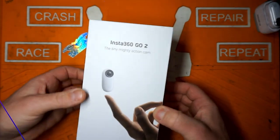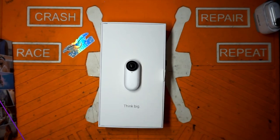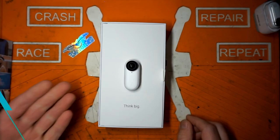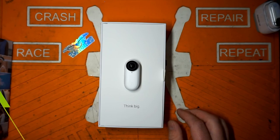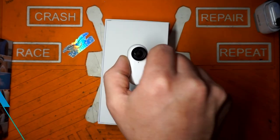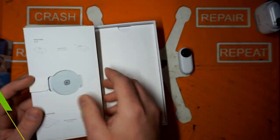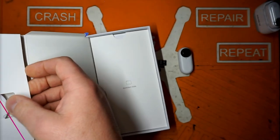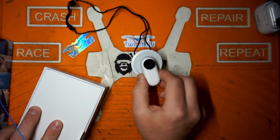The Insta360 Go 2 comes in a pretty nice little package. Honestly, if I could save five bucks and they threw this thing in a paper bag, I would — I don't care about all this packaging waste. The camera is just kind of stuck there on the box with magnets. Everyone loves magnets. It has a little pendant deal, kind of like the original Insta360 Go.